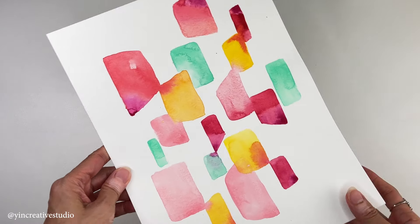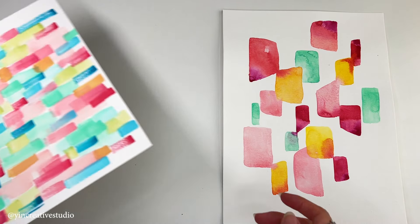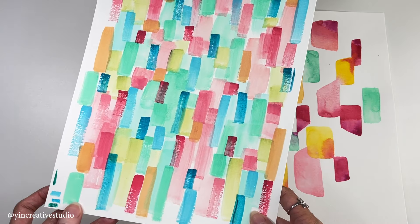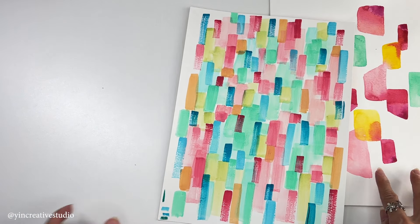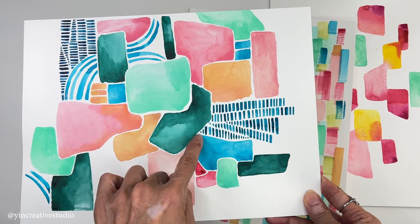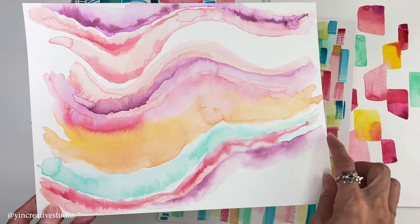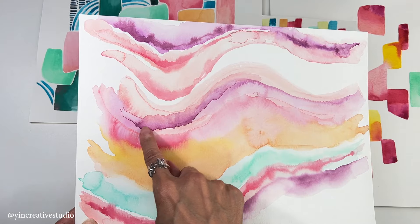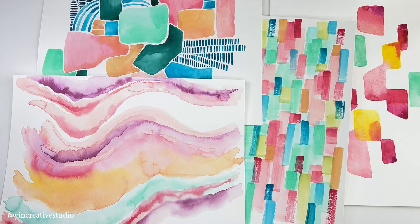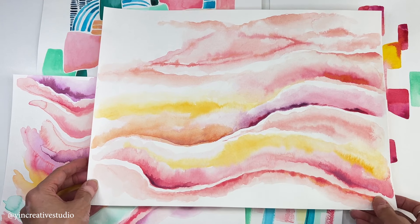Let's play with water and paints. It's just like getting to know new friends — you talk to them, spend time with them, and observe their characters. Then you will find out what they like or dislike. Finally, you will learn how to get along with them by paying attention.